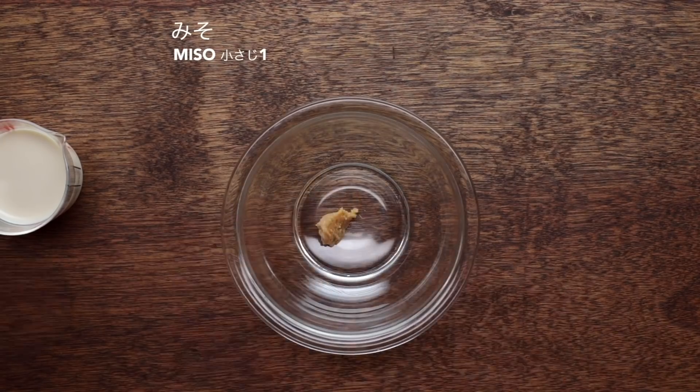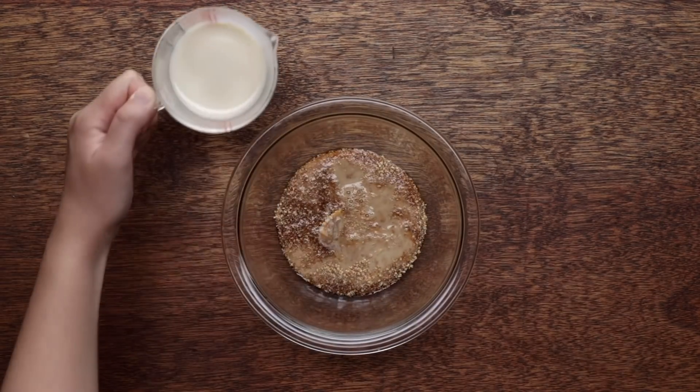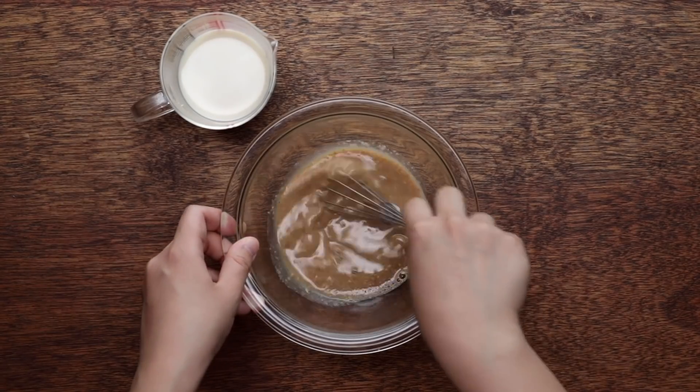The most fun memory about somen that I have is during summer camp in Japan. We make a slide made out of bamboo — you cut bamboo in half and remove all the segments, so you are making a giant, long slide. Then you pour water and slide somen along with it, and you catch the somen with your chopsticks. I'm really good at picking somen noodles. It's a little bit tricky because the somen is sliding in front of you, so you have to catch it very quickly, but I was very good at it.